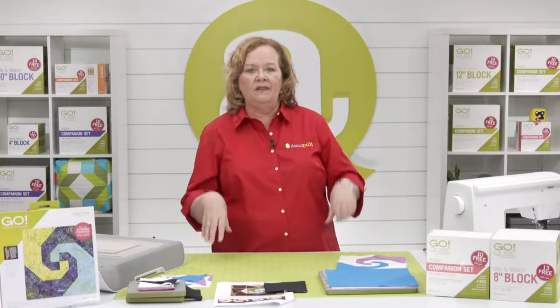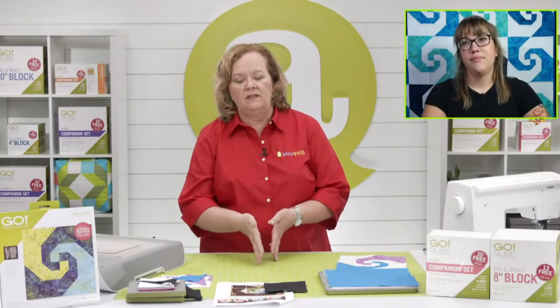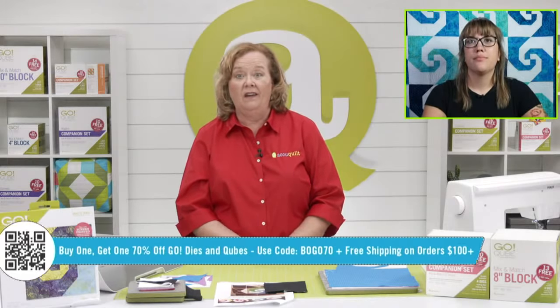Today we're going to make this really fun block using our Snails Trail die, and I'm going to give away one of our Go Snails Trail dies. Be sure to share the video on your personal Facebook page for a chance to win. Leslie will announce the winner at the end of the show. Our second prize is a rotary cutter and a rotary cutting mat — a great way to get started.